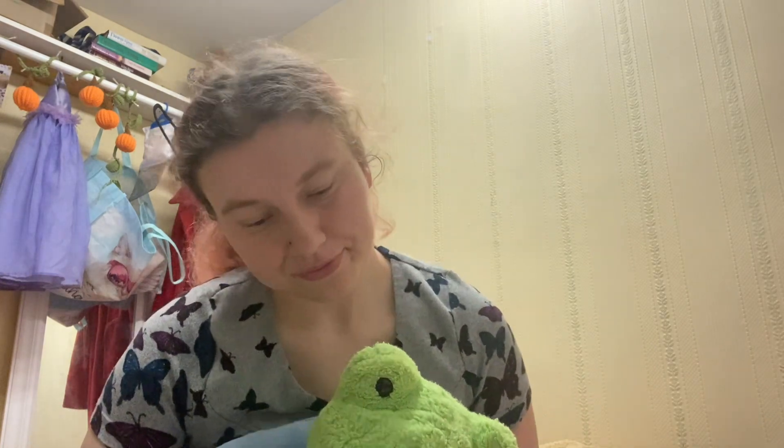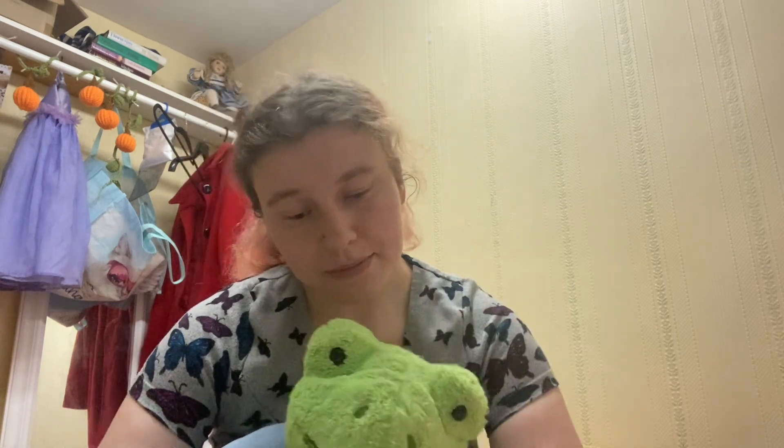Category number three is plushies. Number one is a chonky frog — if you see the Pinterest board it's very cute, very chonky. Number two is a bunny with dungarees and a flower in its hair — well, not exactly a flower, more like a little hat similar to the tulip hats from Animal Crossing.